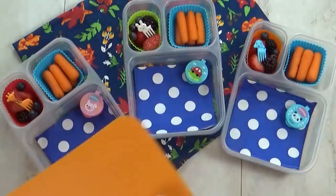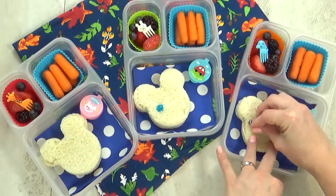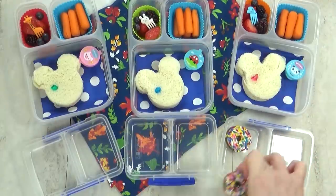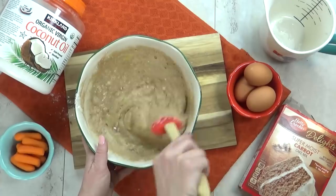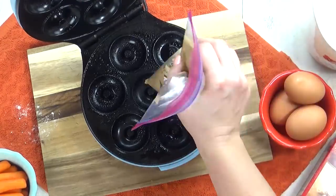To make sure these sandwiches don't flop open in the lunch box, I'm going to add a little pick to keep it all together. Now I usually put a special treat in each lunch, and Juliana chose carrot cake. So I'm actually going to make some carrot cake mini donuts, which I thought would be super fun. I found this little donut maker at a thrift store for $3 and couldn't wait to give it a try.